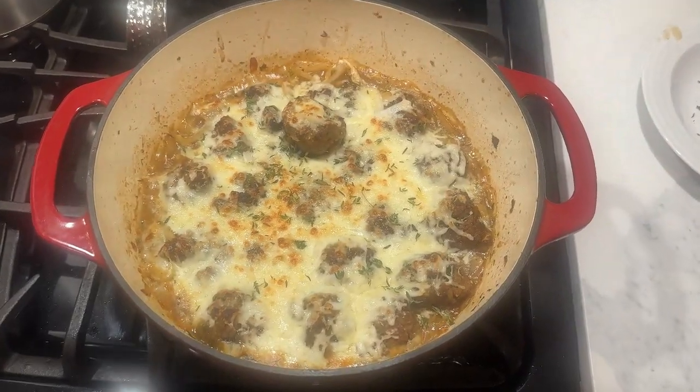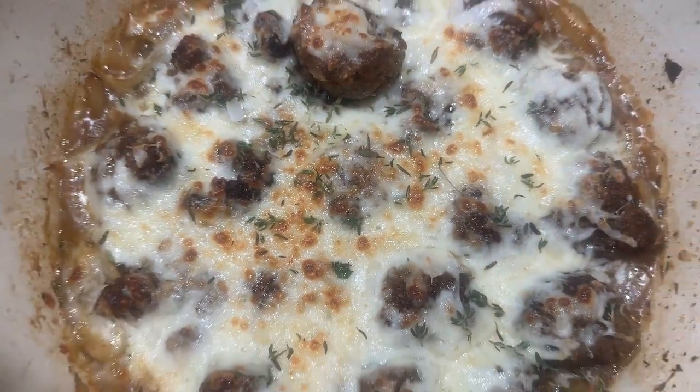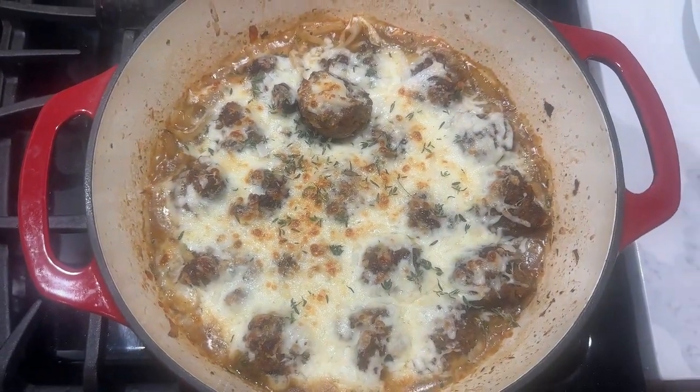My French onion meatballs are all finished. Look at that. Voila. I can't wait to eat them.